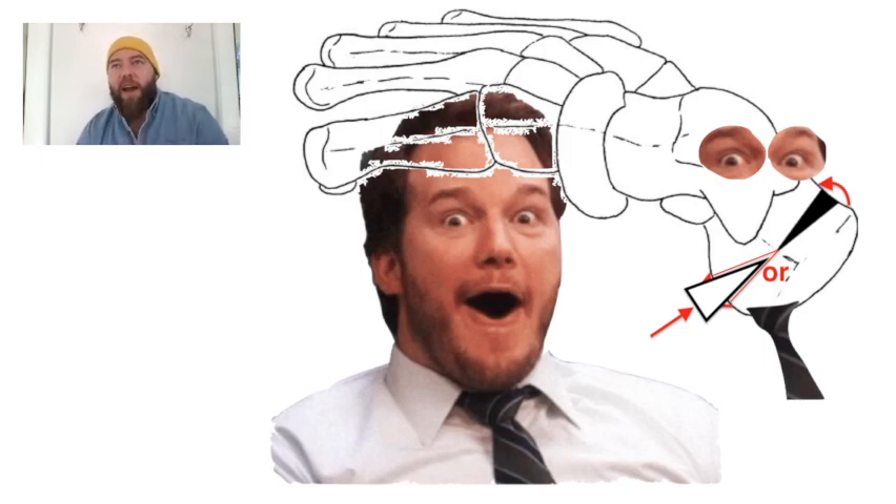It's either a lateral closing wedge osteotomy or a medial opening wedge osteotomy. I've seen it described both ways. Either one of those laterally displaces the calcaneus to decrease the varus angulation, therefore decreasing the PES Cavus deformity.